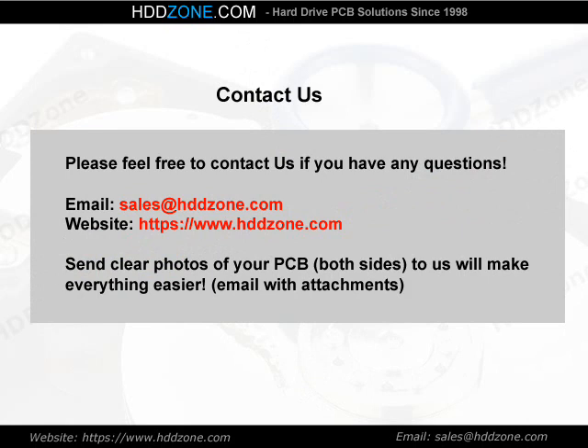Contact us. Please feel free to contact us if you have any questions. Email: sales@HDDzone.com. Website: https://www.hddzone.com. Send clear photos of your PCB, both sides, to us — it will make everything easier. Email with attachments.